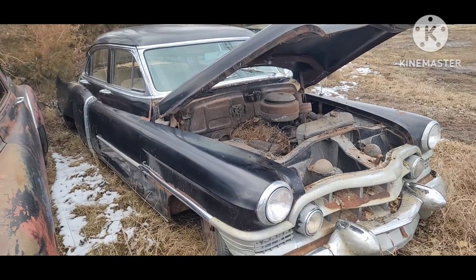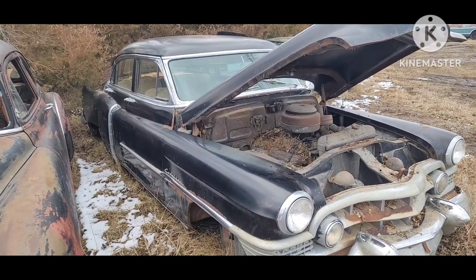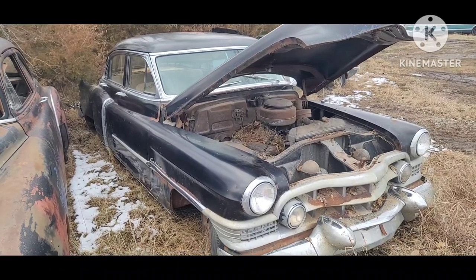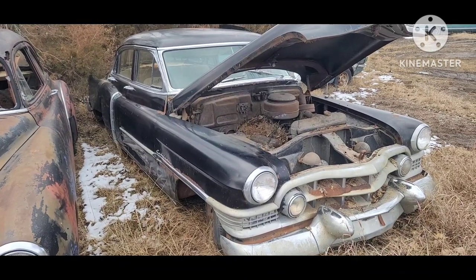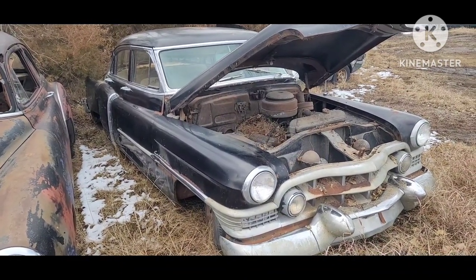I've seen this up into the sixties. I'm not exactly sure when they quit, but I know we had a 60 that was hard stamped on the frame up there, just on the top of the rail. So any of these 50s Cadillacs that you've got and you're wanting to know where that VIN is, that's where to find it.